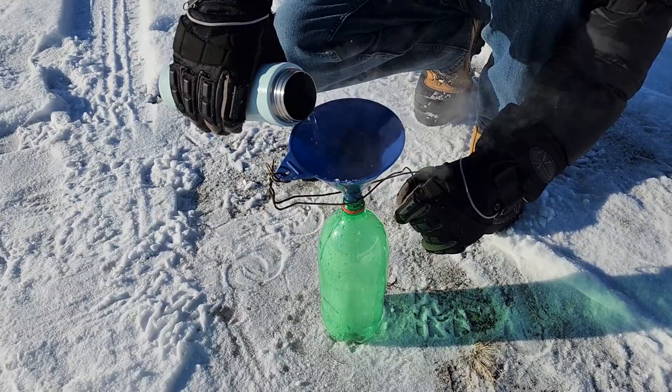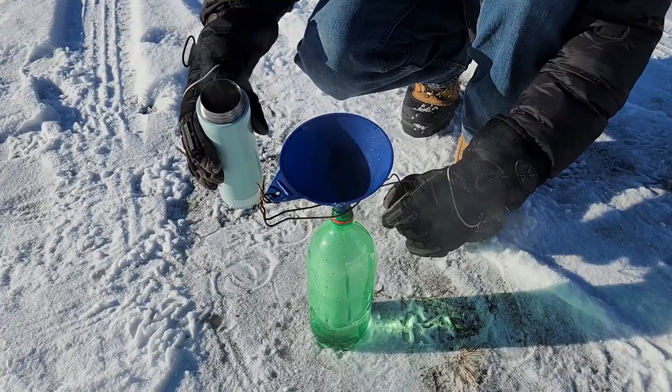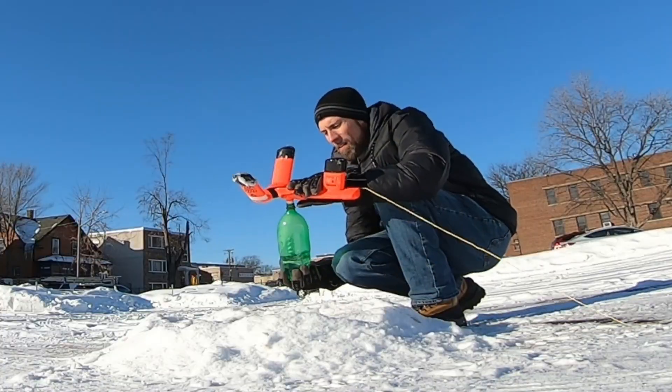Now fill the 2-liter bottle up about a third of the way with hot water. Be very careful of the hot water because it bubbles when you pour it in. Place the bottle onto the launcher.